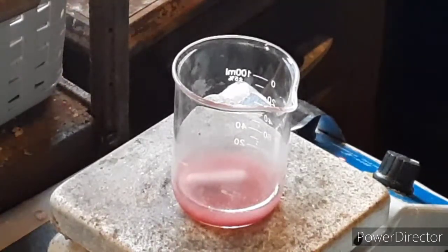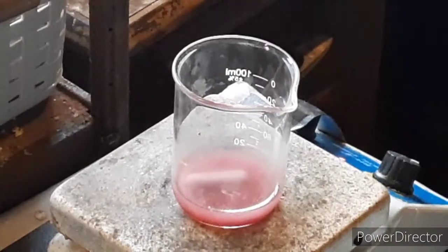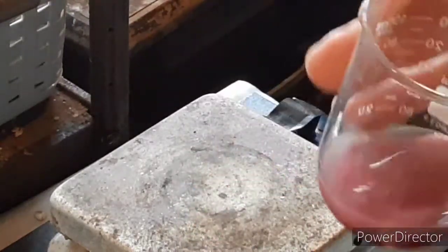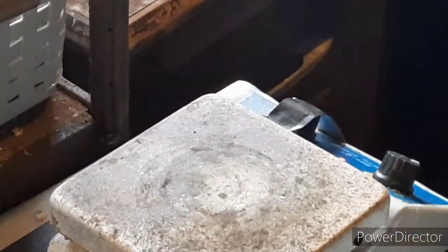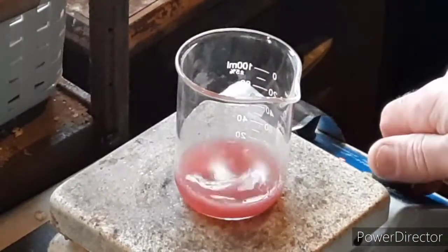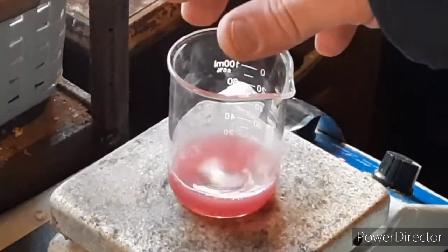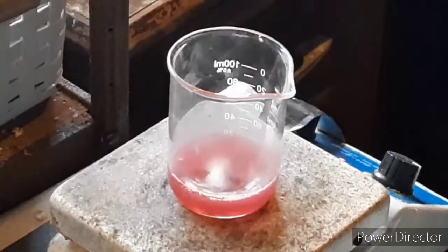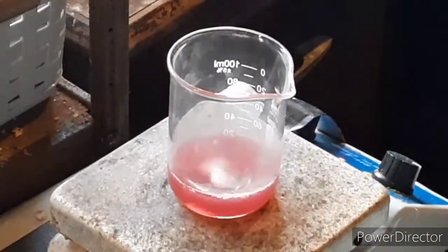The only reason I really even decided to show the synthesis is because the color change is very dramatic and very pretty when you add the azide anion in. So what we're looking at here, this is 1.4 grams of cobalt nitrate in about 20 milliliters of water. I've got that on gently heating and stirring just to get it to dissolve.